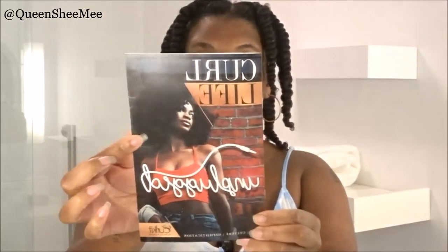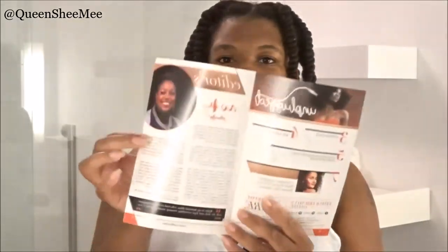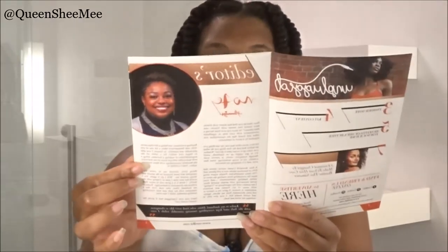Of course, each and every month you get a Curl Life booklet. This month's theme is 'Unplugged' — and look at those curls popping! We have the editor's note featuring Heather, and it talks about the contents the kit contains. It also discusses the five benefits of shea butter — hint, hint — so if you saw the June sneak peek, you already know what I'm talking about.